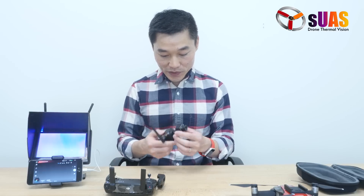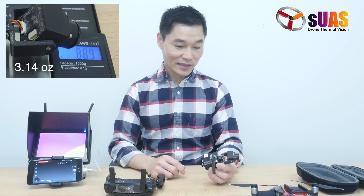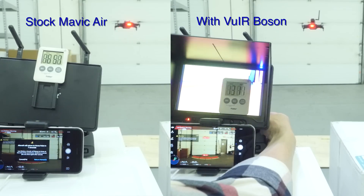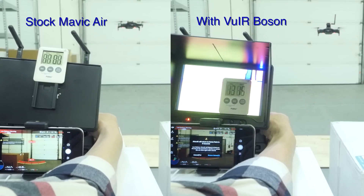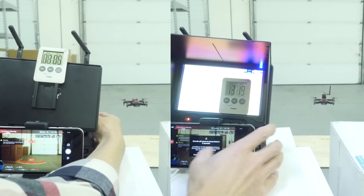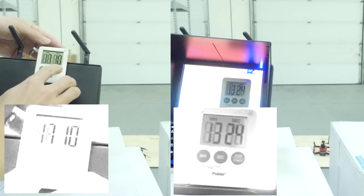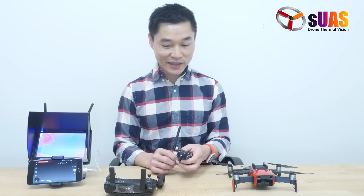So here's the FLIR Boson. This system weighs about only 90 grams. How much flight time do we get with the Mavic Air when this is attached on top? We've done tests under the same conditions and got about 13 minutes with the system on top, and about 17 minutes without it. So you still have good flight time with the DJI Mavic Air.